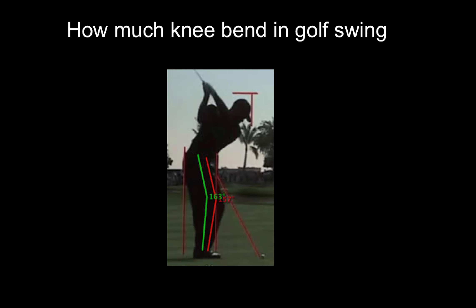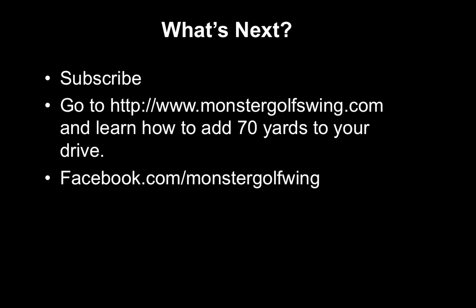That is my two cents on how much knee bend. If you haven't already, subscribe to our YouTube channel. If you want to watch a comprehensive video on how the Monster Golf Swing system can eliminate physical obstacles preventing you from hitting the ball farther and more accurately, go to monstergolfswing.com and like our Facebook fan page at facebook.com/monstergolfswing. Hopefully that helps — talk to you later.